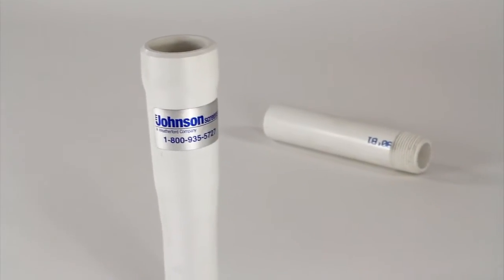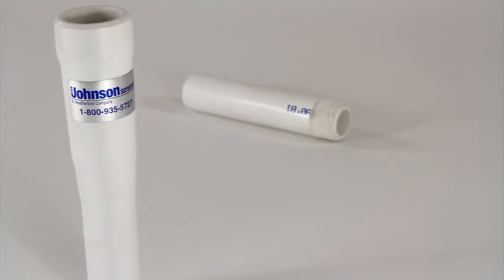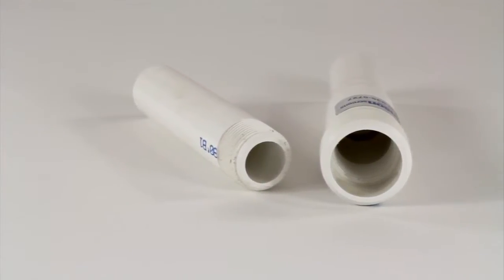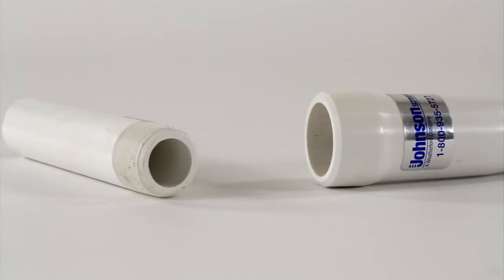The Sureline drop pipe joint is made entirely of Schedule 120 PVC pipe, including the integral bell, for deep-set applications, yet it is cost-effective compared to Schedule 80 drop pipe with stainless steel or brass couplings.